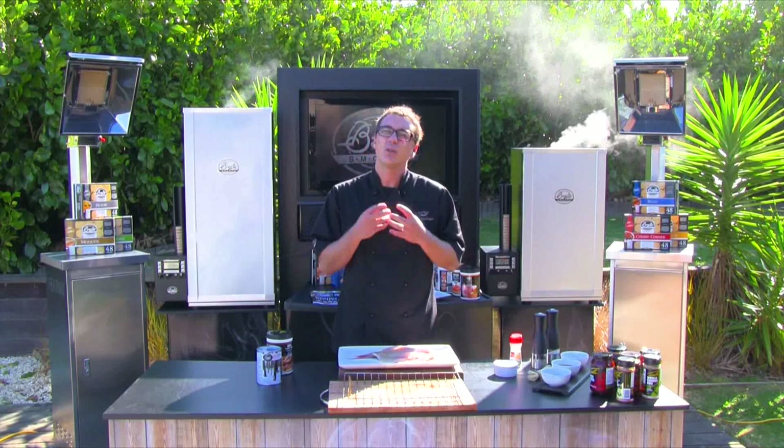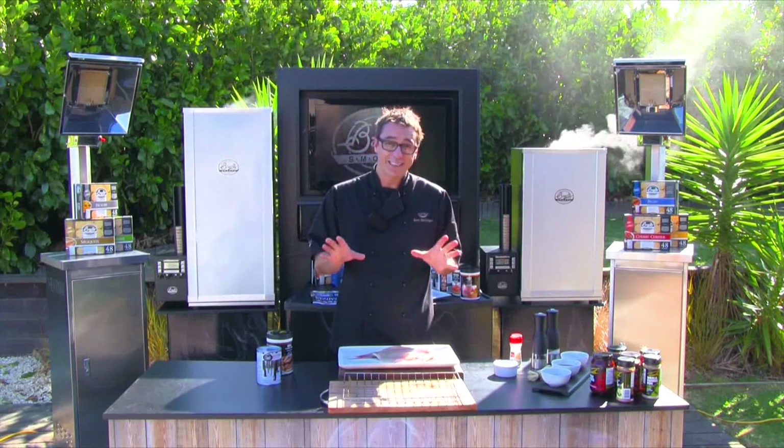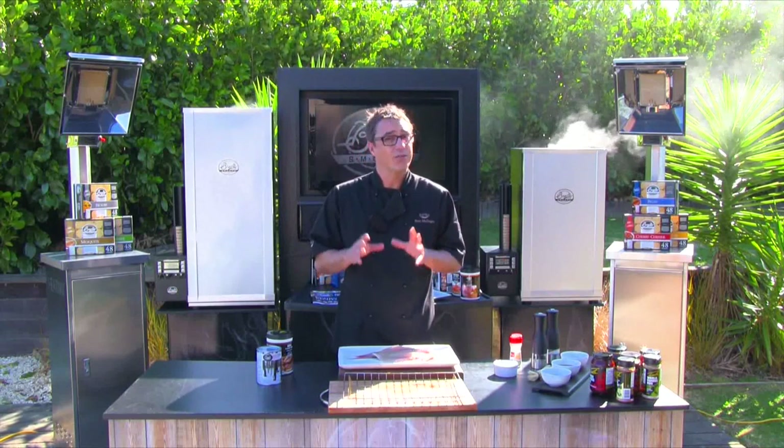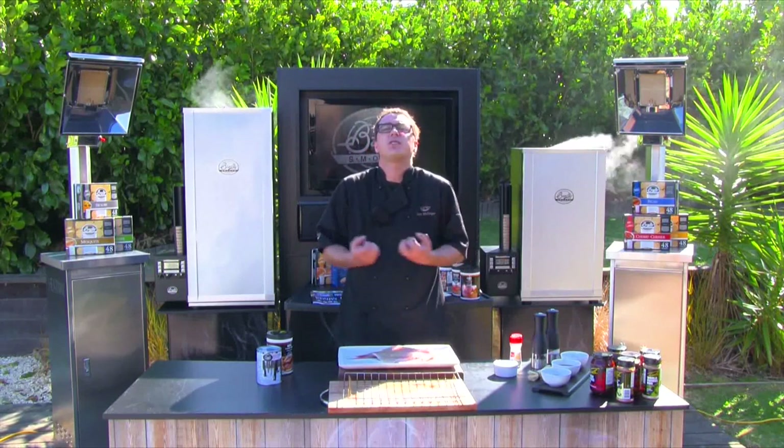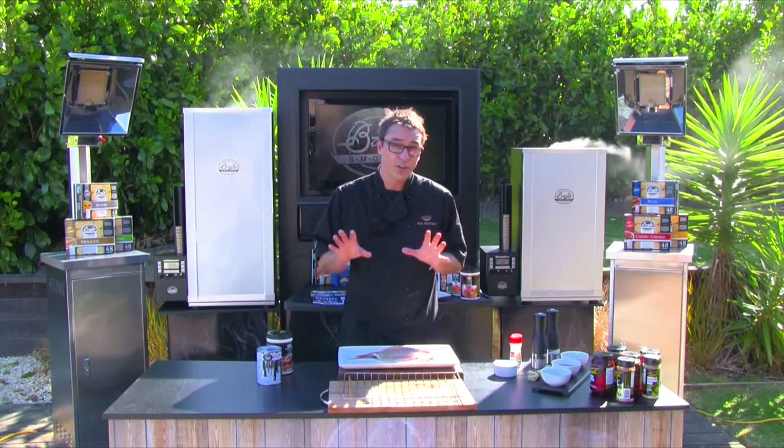Curing it in salt and the end result is a little dry. This has happened to me on a few occasions but I've learned from my mistakes. I realize now that when you're using salt, you're not curing something — you're almost extracting all of that moisture. You're preserving it.